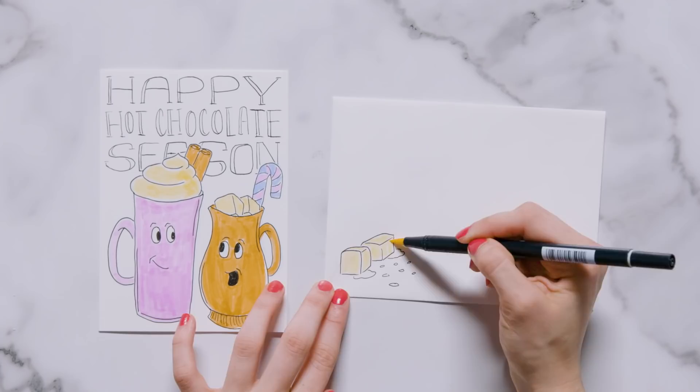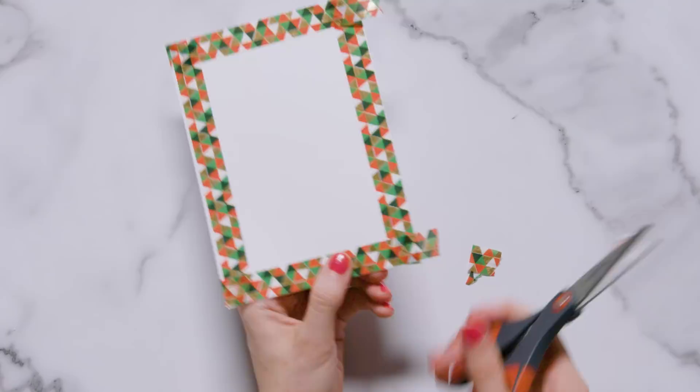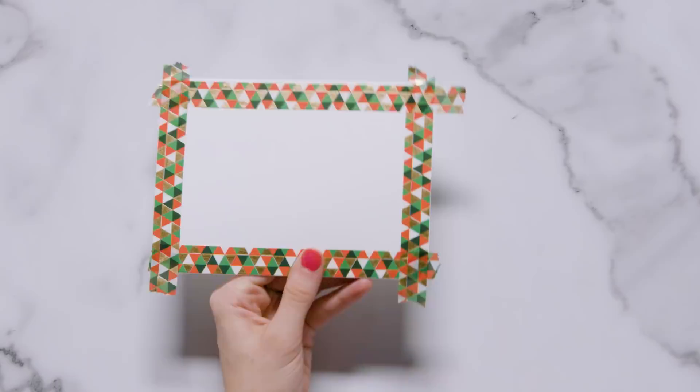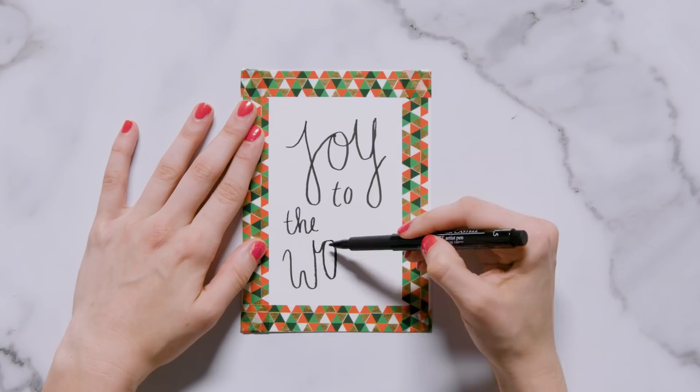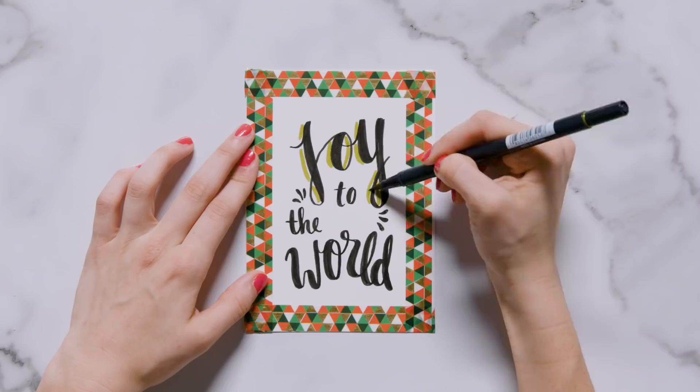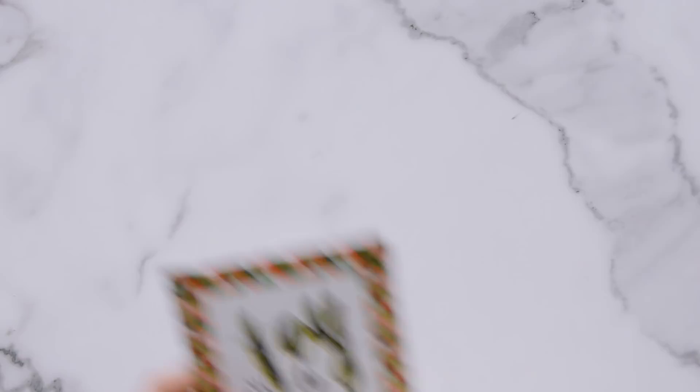This next card is going to feature the words 'Joy to the World.' As I was planning out all of these cards my boyfriend was absolutely sick of me — I was singing holiday songs like crazy. To begin I took washi tape with an abstract pattern and put it all along the border of the card. In the center I wrote 'joy to the world,' making 'joy' and 'world' larger than 'to' and 'the,' added little bursts from the center, and gave 'joy' and 'world' a drop shadow with green and red markers. For the envelope I simply added a strip of the same washi tape to the bottom.